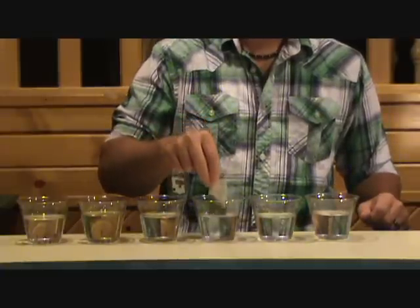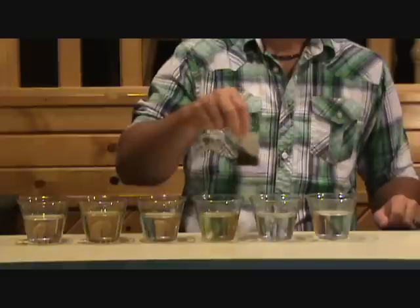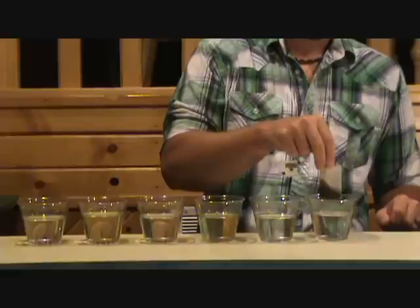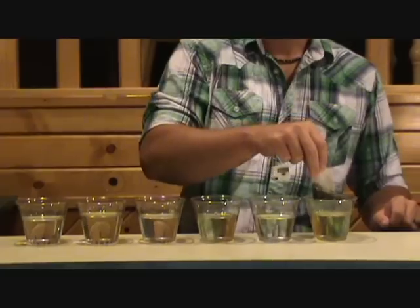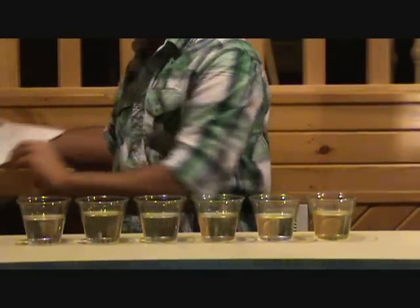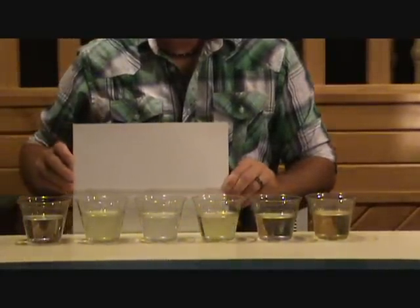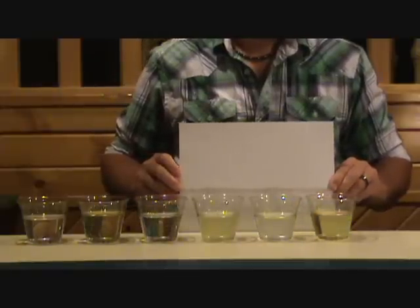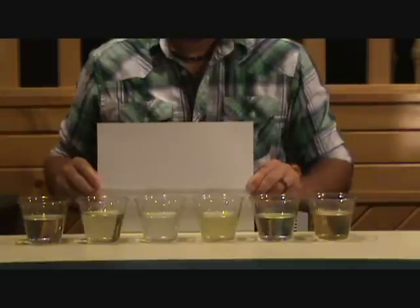Back in the 9.5 pH water — making tea again. Tap water one more time — no tea. 9.5 pH alkaline water — making tea again. Every other glass made tea. As you can see, the tap water did not, but the 9.5 pH did.